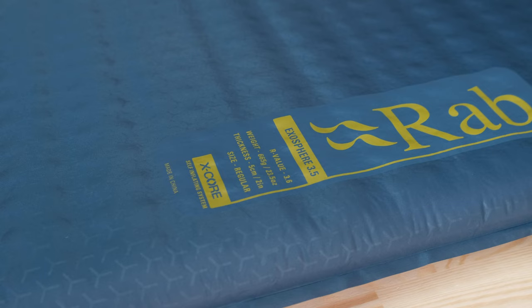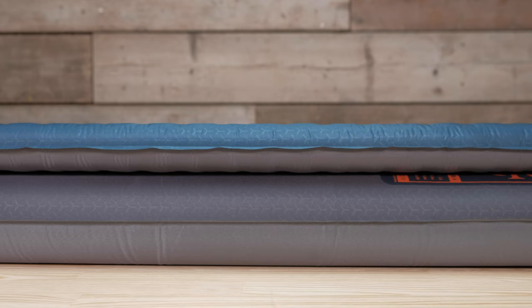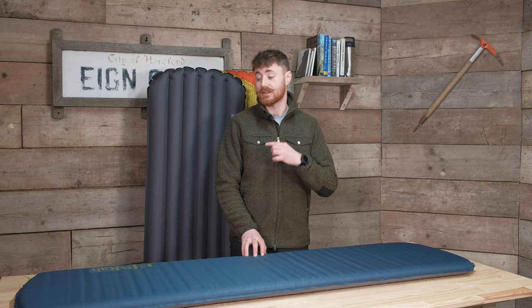The last thing to mention about the Exosphere is it's around five centimeters thick, so it is a little bit thinner than the other mats which come in at around eight centimeters thick. Five centimeters is still plenty comfortable to lie down on — it's just worth bearing in mind that if you want super luxury, high-loft mats you're probably going to be looking at the rest of the range. But five centimeters is still plenty for a nice bit of comfort.